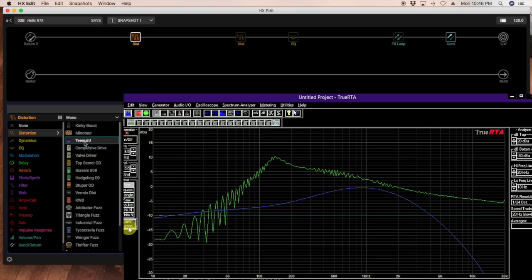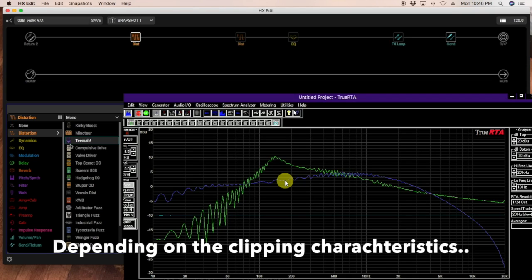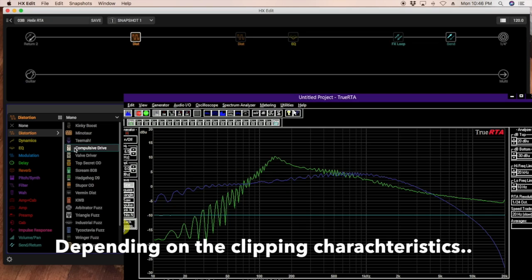Let's look at the Timmy. This is more similar to the Kinky Boost — breaking up pretty steadily, maybe a little less in one region and then more aggressive in another. Looking at where the line is wavy versus the Blues Driver, they're fairly similar. This pedal might actually work for this application as well, but I didn't use this one — you'll see why in a minute.